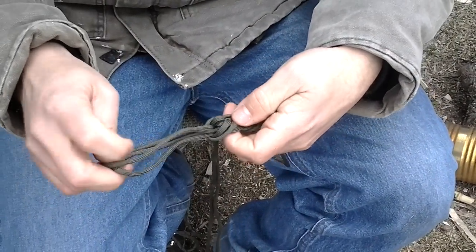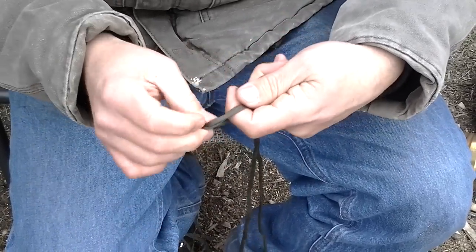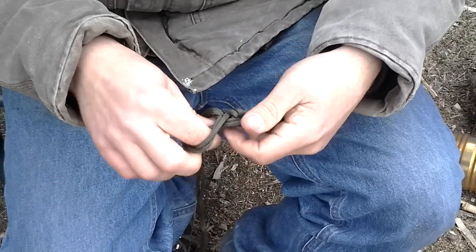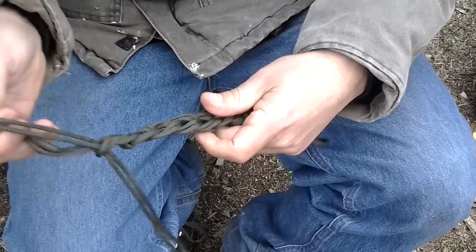Reach through, pull it through, let it go. Grab it, pull it through — and you'll see you're starting to get a nice, pretty neat-looking chain of rope.